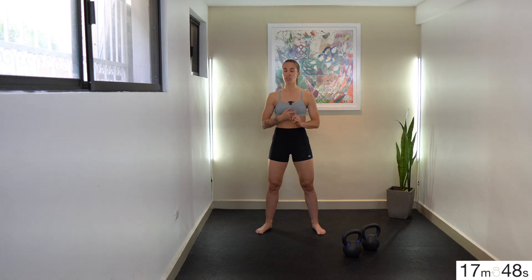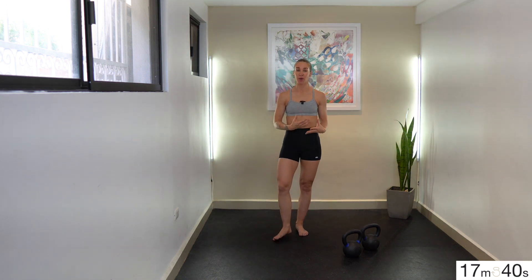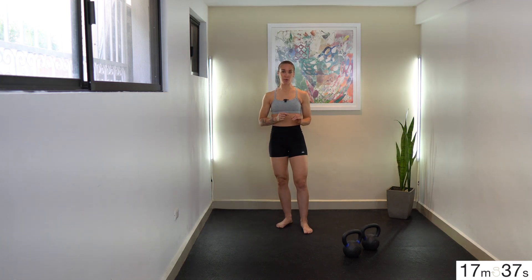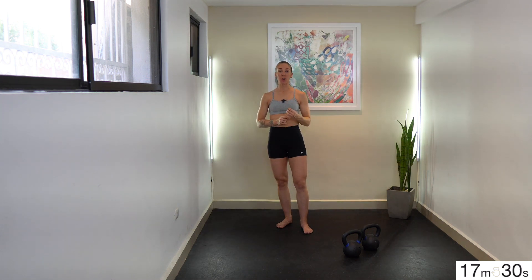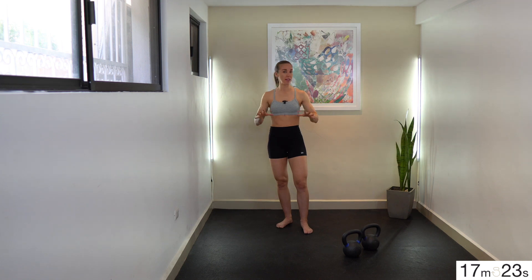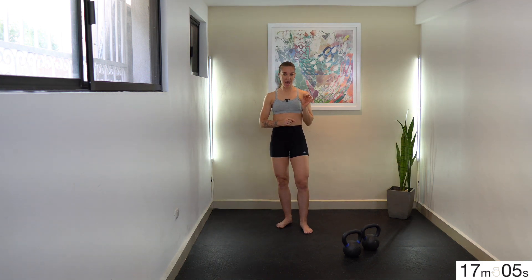Your second movement is double push presses. Those weights should be based on the double push press, so make sure you have two bells you feel good going overhead with for at least six reps in a row. After that, we're going to do a single rack squat to a push press — this is still getting the body warm. When we get to our next sets, we'll add double kettlebell swings or hand-to-hand swings, and we'll change that squat to push press into a squat to strict press.